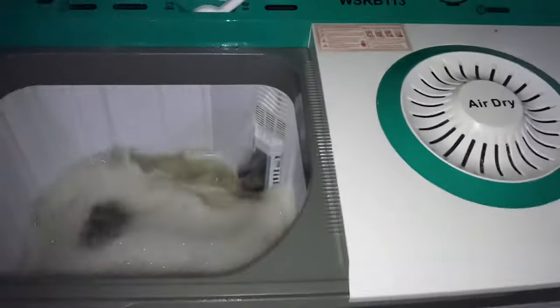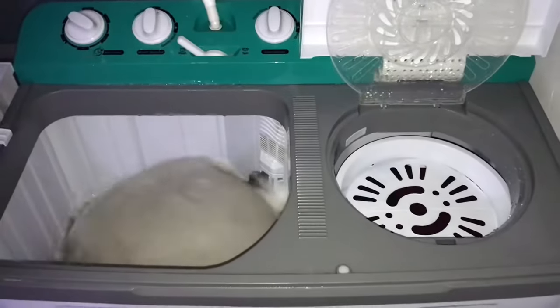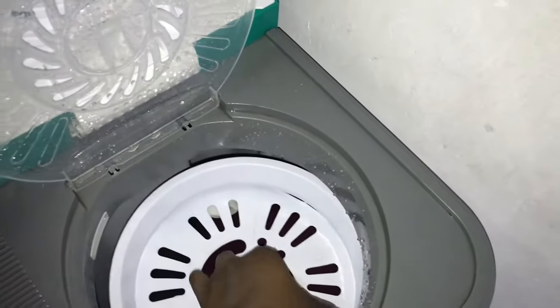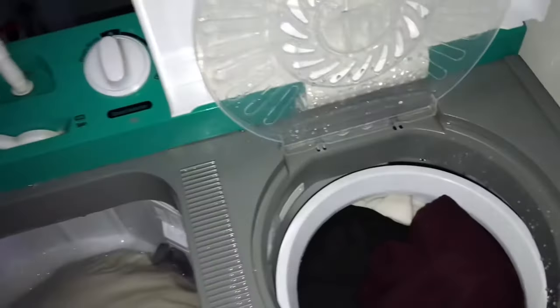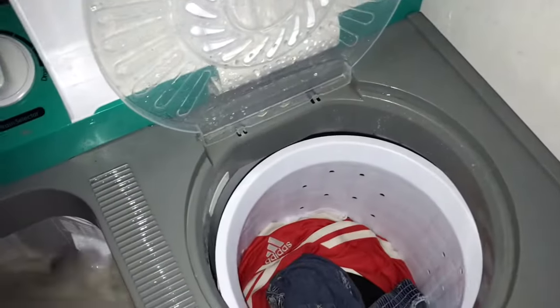I'm going to let it dry very well and cover the other part. So this side is drying and the other side is washing. Drying is done. I'm taking it out now — you have to remove the cover first. As you can see, it's almost dry, like half dry. This is me taking the clothes out while the other one is still washing.